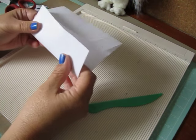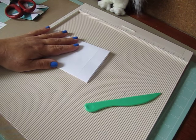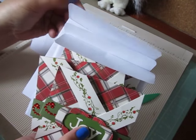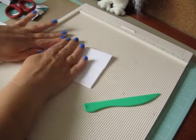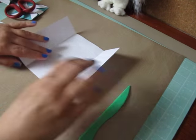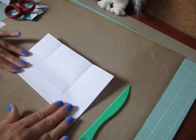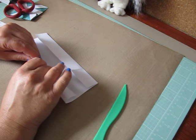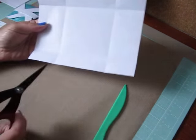Fold up the score lines. I also have measurements I'll give you if you'd like to create the envelopes for the four and a quarter by four and a quarter cards — I'll give you those at the end. Fold up your score lines, then we're going to be cutting off the four corners — trim that corner, this one, that one, and that corner off.